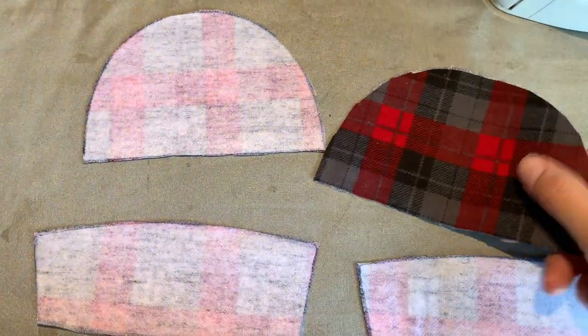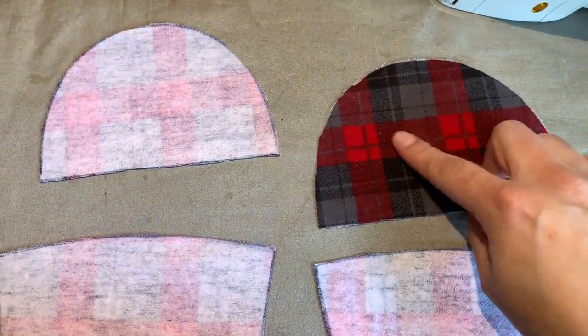Now that the interfacing is on, if you want to add applique to your toe piece, this would be the time to do it.